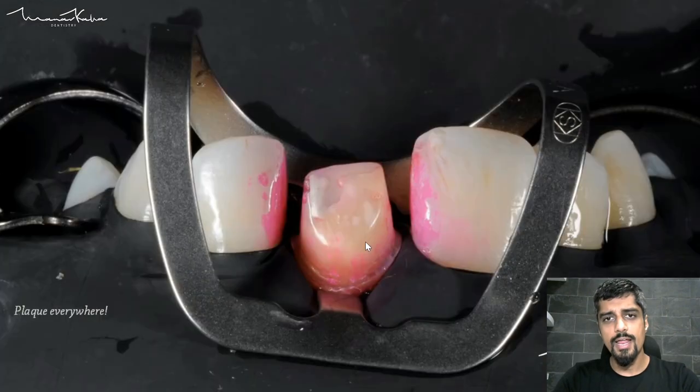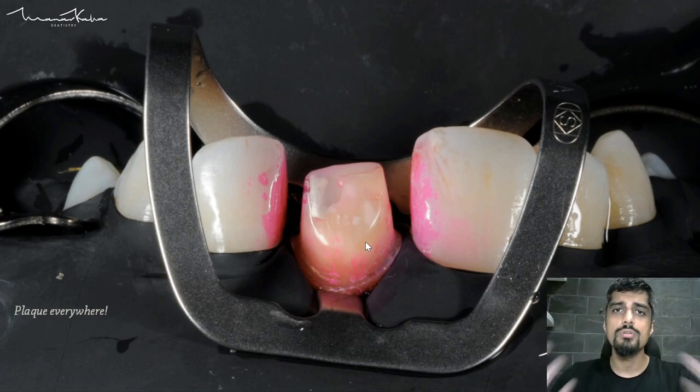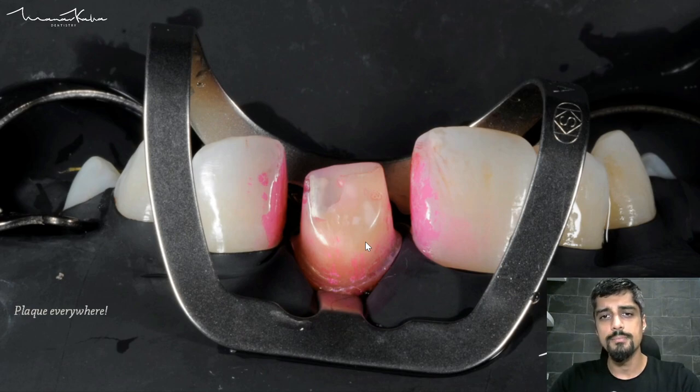This is the final trial, and now — this is important — before you bond, before you do any kind of cementation or use any kind of resin cements, it is very important to remove plaque. Please remember: self-adhesive resin cements or any kind of resin cements are not going to bond to the natural tooth structure in any way or form if there is plaque on the tooth.